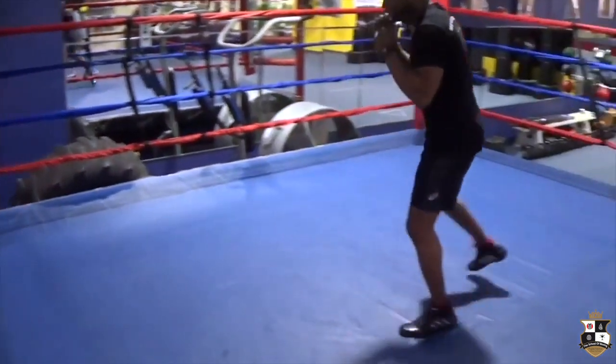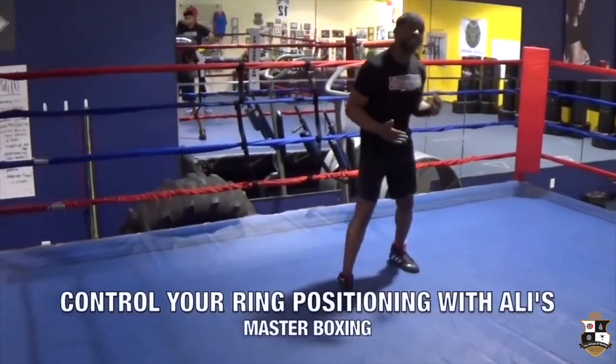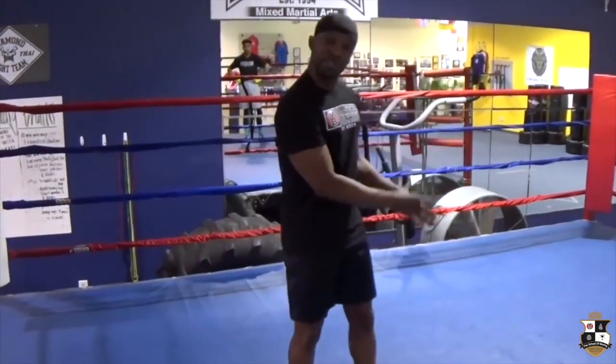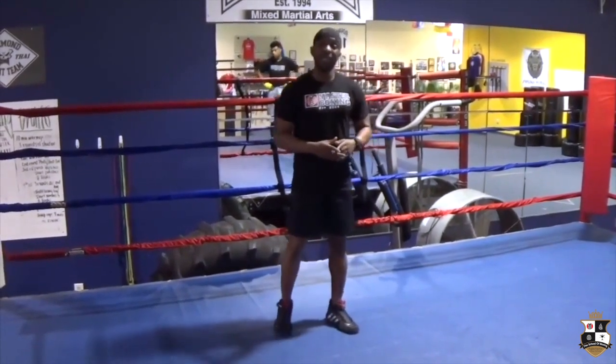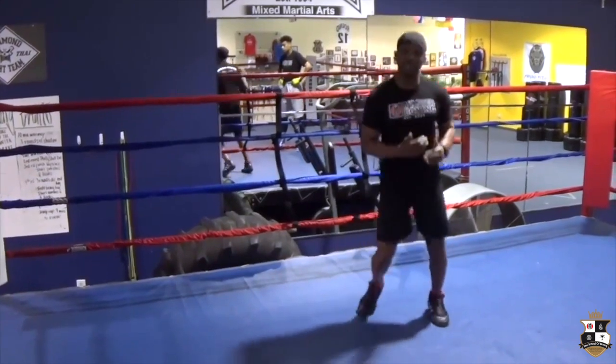So when you get to the center of the ring, you can start boxing again. What the Ali circles are used for is to regain the position in the ring that you want to be. You can fight where you want to be and throw the offensive guy off balance. It's a masterpiece of defense.